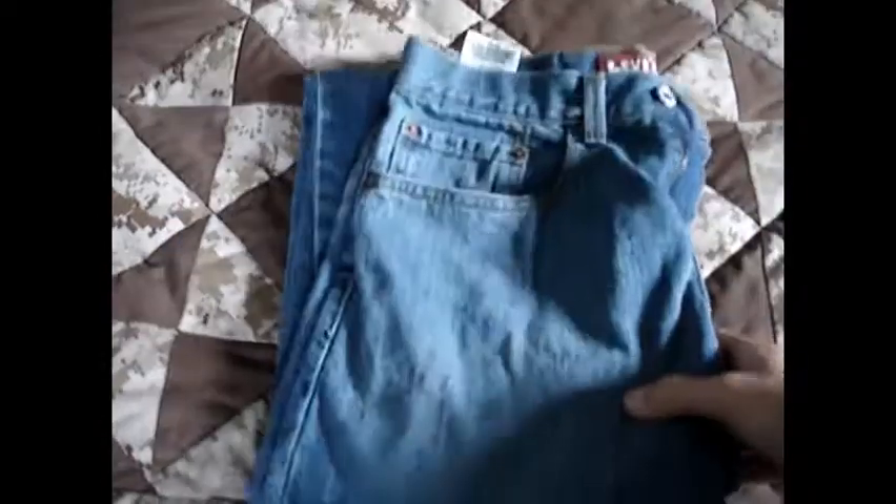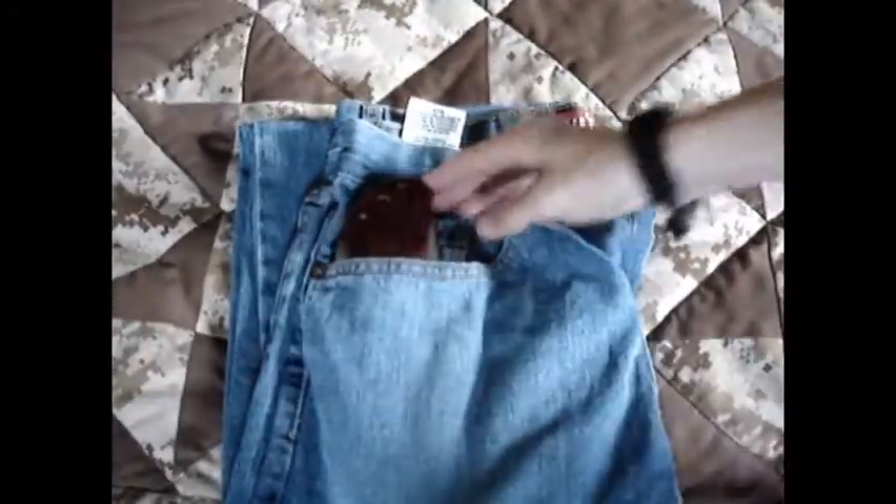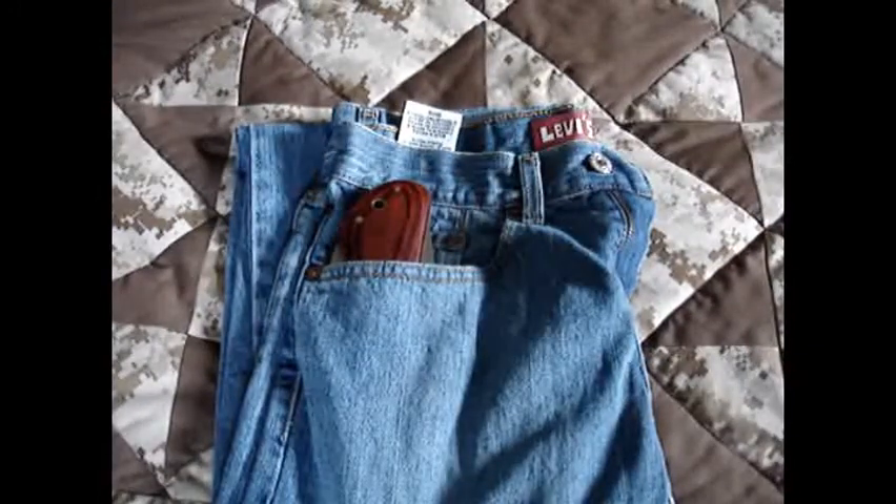I'll show you how it rides in the pocket. It's an okay clip on here — the clip doesn't exist — but it rides in the pocket pretty well. Here's a pair of jeans, all sided in there. It rides pretty good.